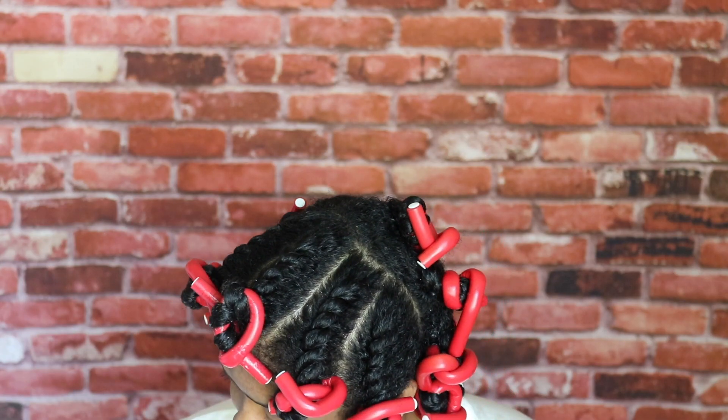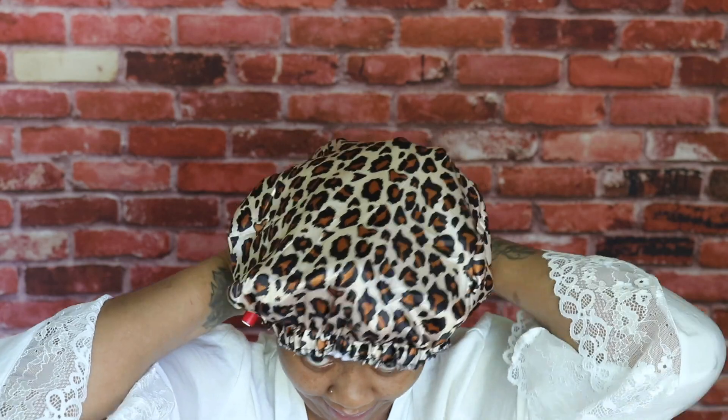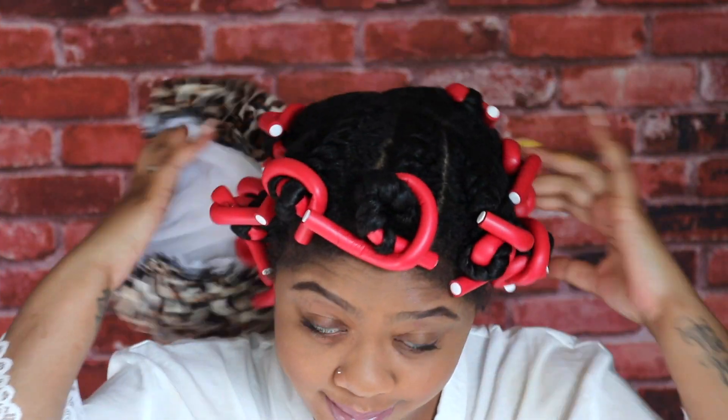I did about five twists in the front and 12 in the back — took me maybe 30 minutes total. I'm going to put on my satin bonnet and get ready for bed. See y'all in the morning for the takedown!